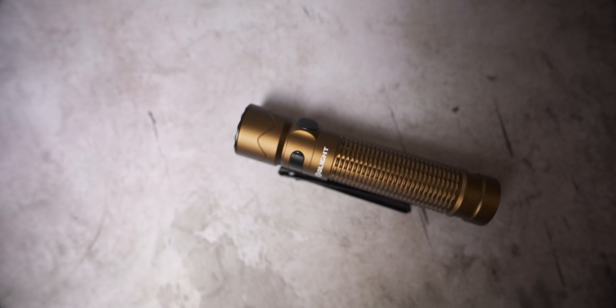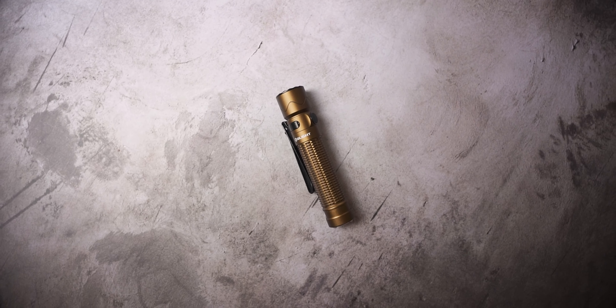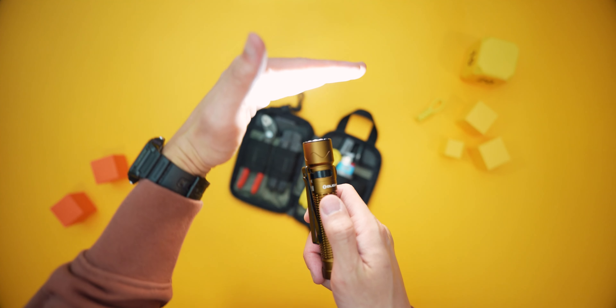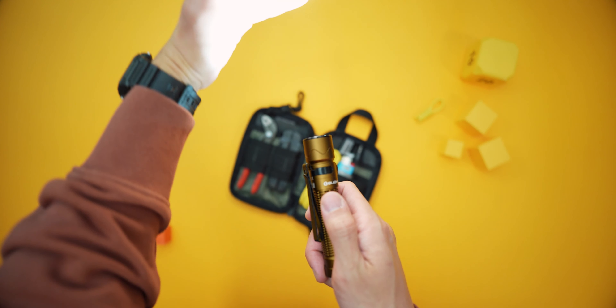I don't update this toolkit very much unless I come across a piece of kit that's genuinely an improvement over what I already have. Periodically I'll crack this thing open to perform general maintenance — whether that's replenishing paracord, band-aids, first aid, swapping out batteries — things of that nature to make sure the kit stays in tip-top shape and can do what it's supposed to do out in the field.